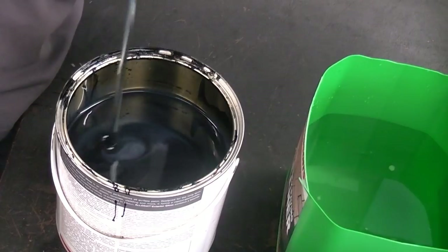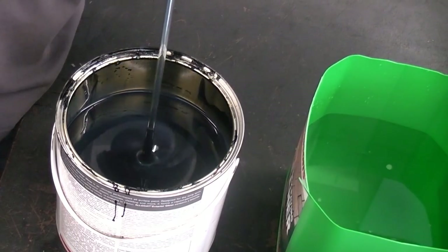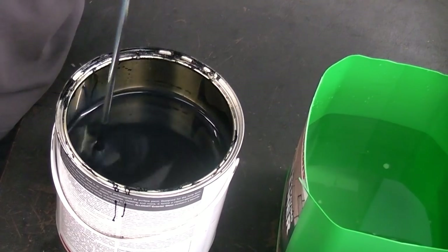If you have floor coverings down it's a good idea to put a dust sheet down to protect the floor. Before applying any paint it is essential to mix it properly before use. A mixing paddle in a drill can make this much easier and is essential if the paint is a couple of years old.